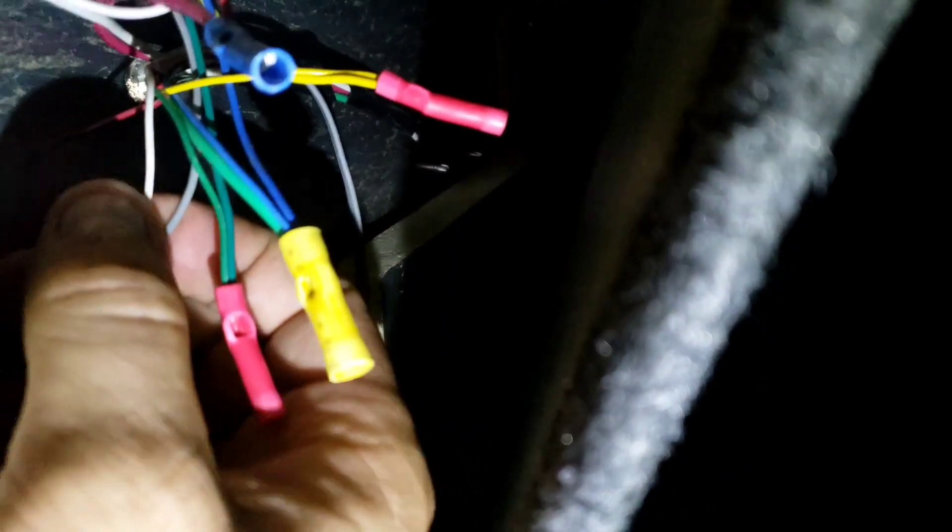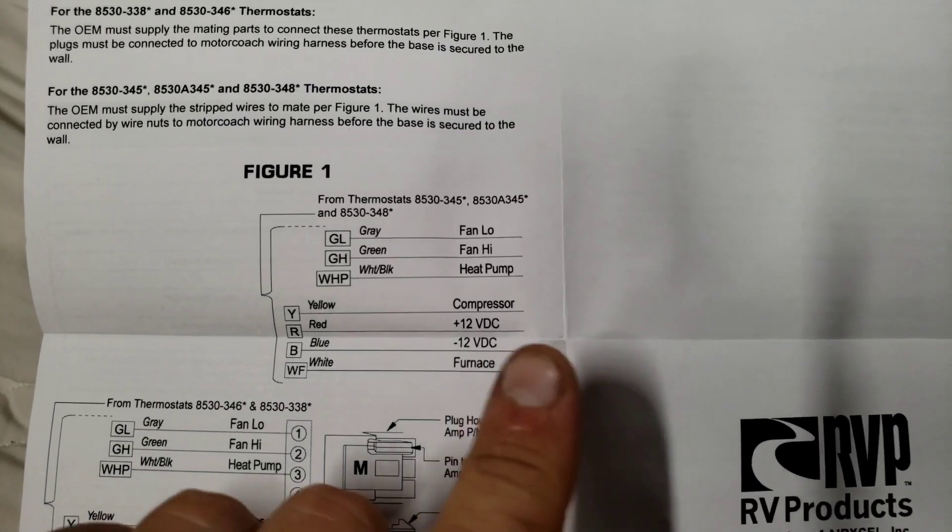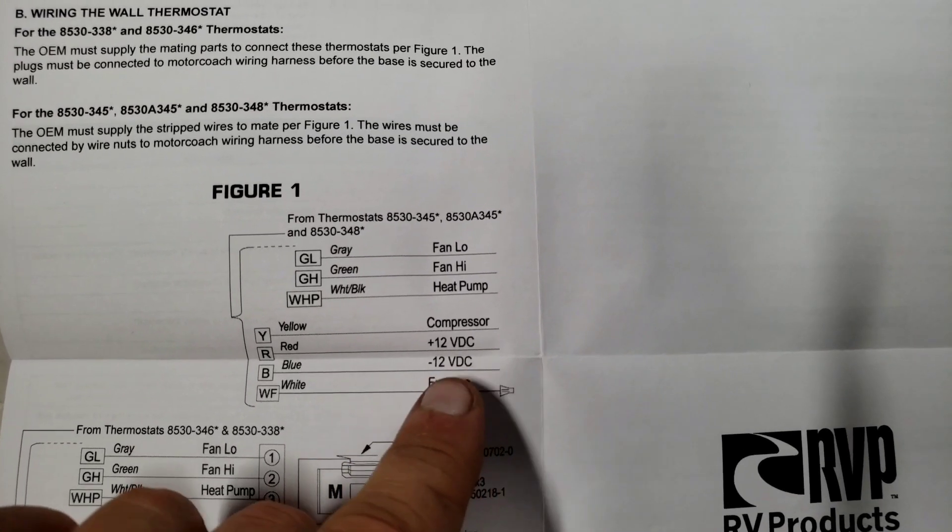Here are the wires - they're pretty much all matching. Blue goes to blue, greens go to greens - the thin ones. The only difference is the white from the controller box goes to the thicker white in the harness, and then the gray from the controller goes to the thinner white.